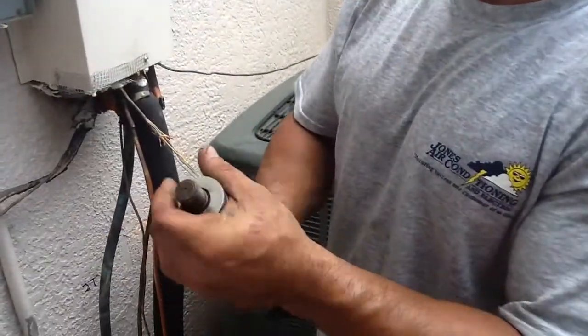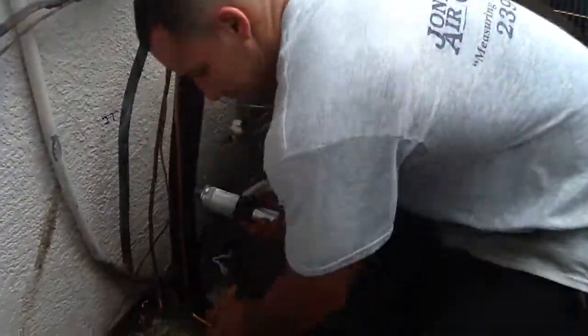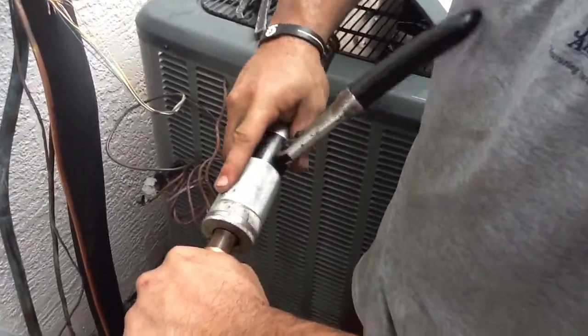What we're doing right now is we're inserting the 7-8 swaging tip for my copper line set. Depending on the type of refrigerant is where you're going to want your single-sided expansion.